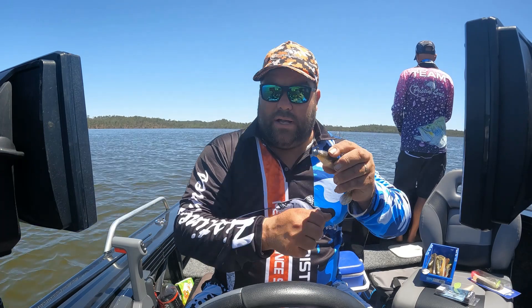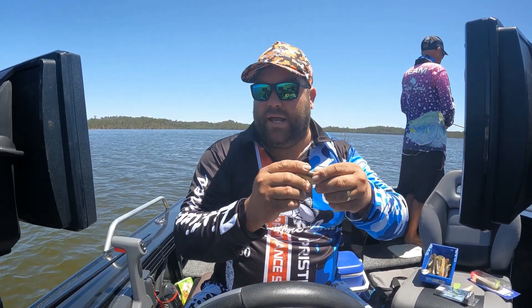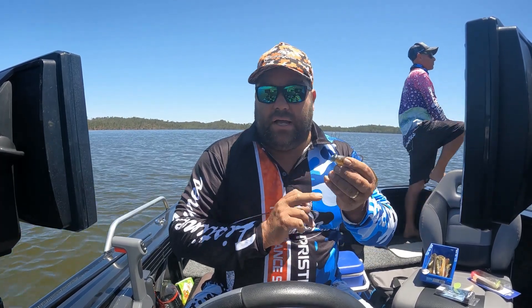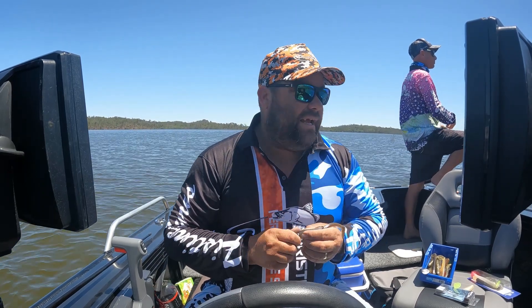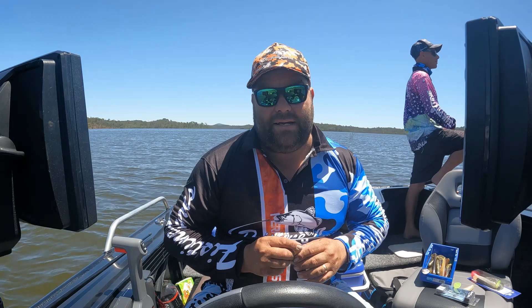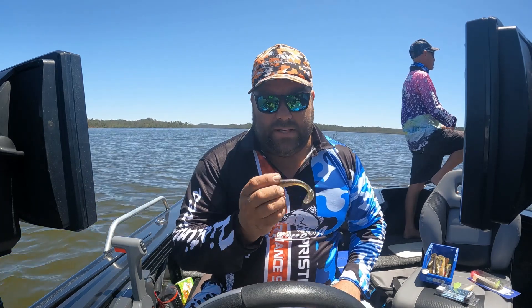Some people use 2 split rings to give it more of a spinning action so that it doesn't bind up as much, but me and Shane just use the one and we're not having any drama. Shane was out here 2 days ago and he hooked 4 barra and landed 3 of them.